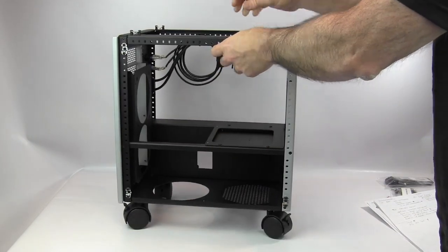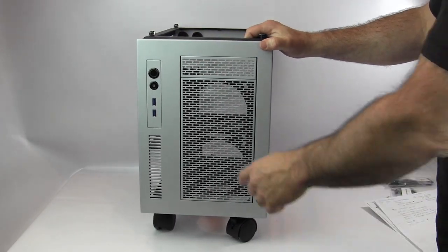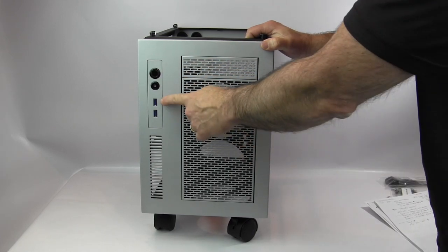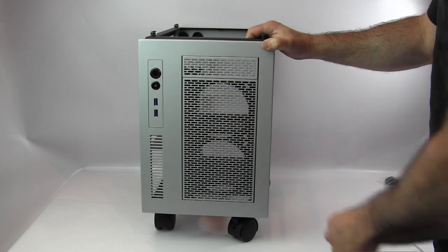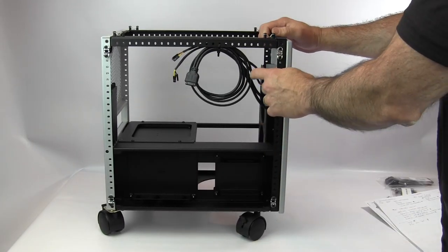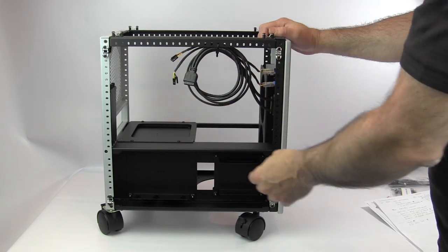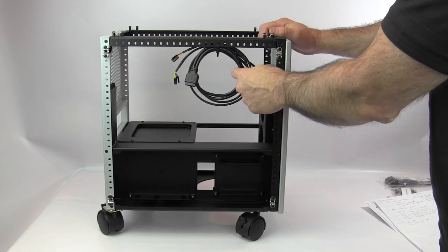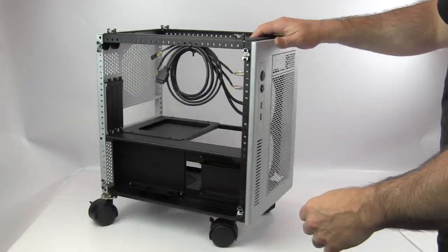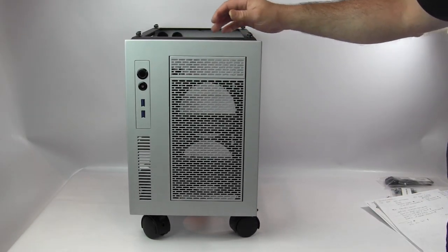For front I/O, you can get it stock with just power and reset buttons and blank ports, or you can get the USB 3.0 option, which is what I have. The power and reset cables are nicely sleeved with plenty of length, and you get a molded USB 3.0 cable with a motherboard header connector.